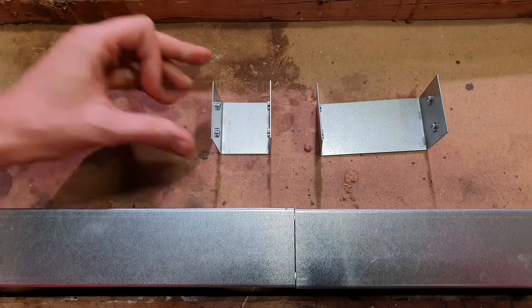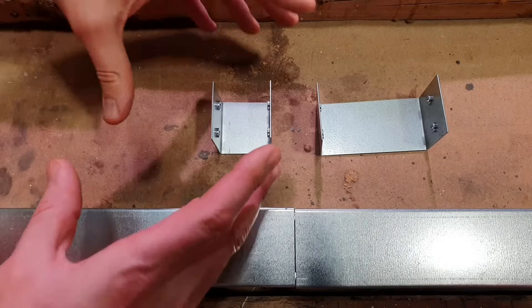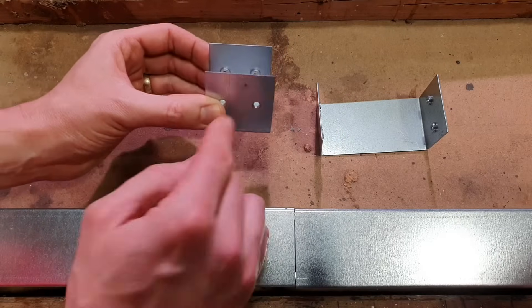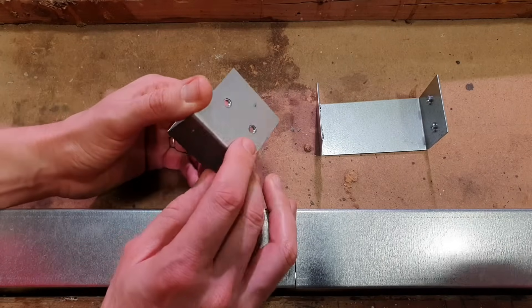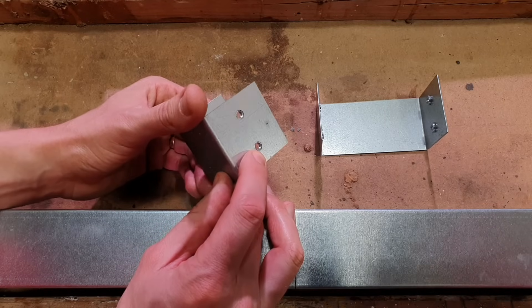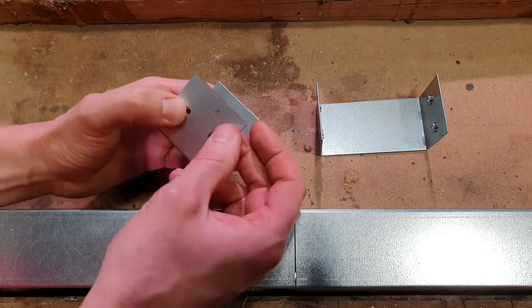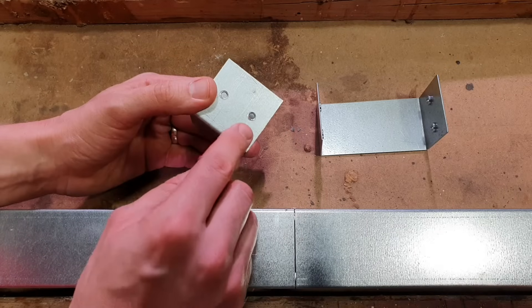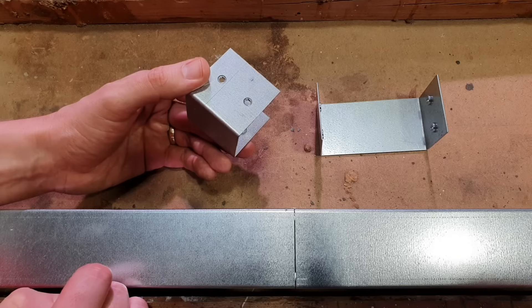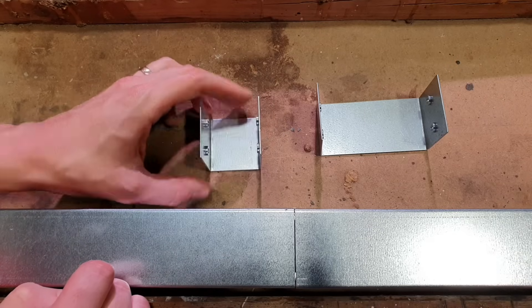So these are couplers, and if you've got two straight pieces of trunking that you want to join together, you just bring those two together and pop that inside. What's quite nice about this range of trunking is it's got these little threaded holes inside, which means you don't have to mess around with an extra nut on the inside and a bolt on the outside — you've just got the one fixing screw, which makes life simple and keeps life easy, and that is something we really like.